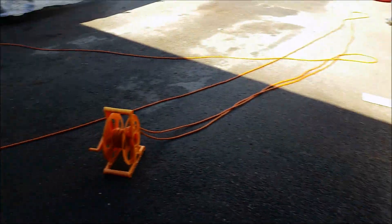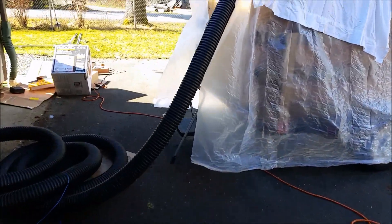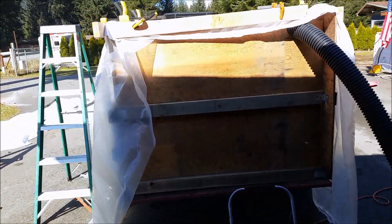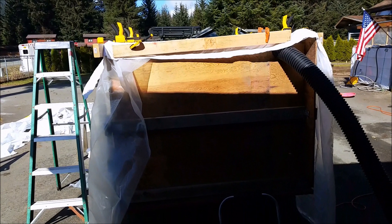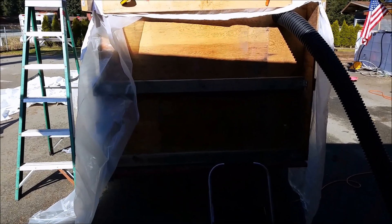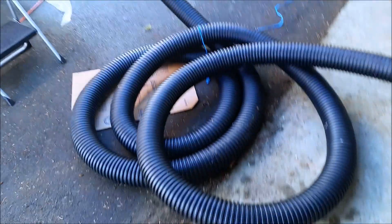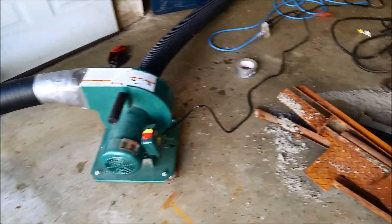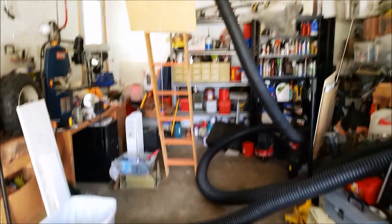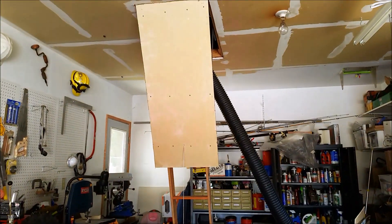I wanted to share with you a project that we're starting today on this nice sunny day. One of the home energy improvement tasks I need to do is add more insulation to the bedroom next to the garage. Right now there's roughly five inches of cellulose up there, and I don't like cellulose, so I'm going to vacuum it out with my homemade cellulose vacuum system.